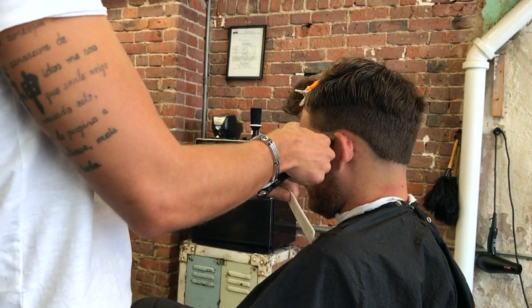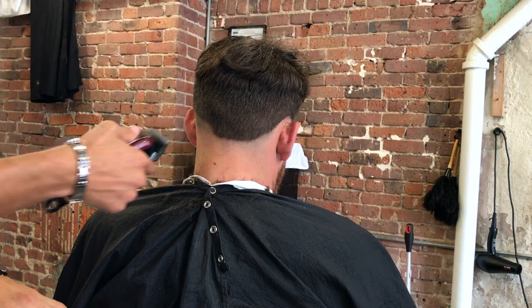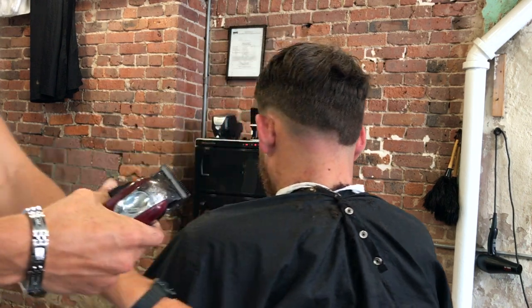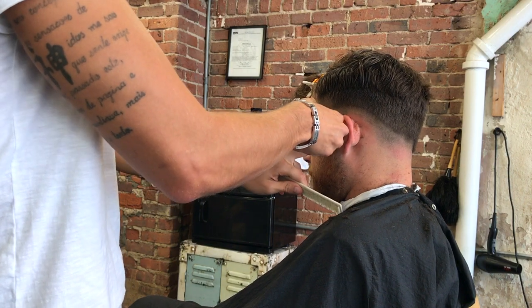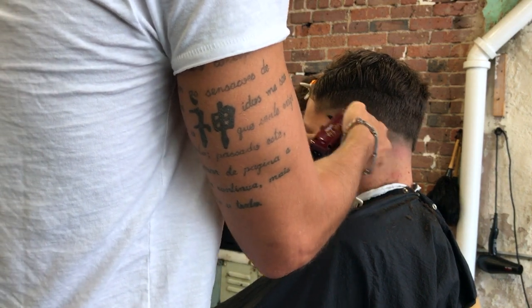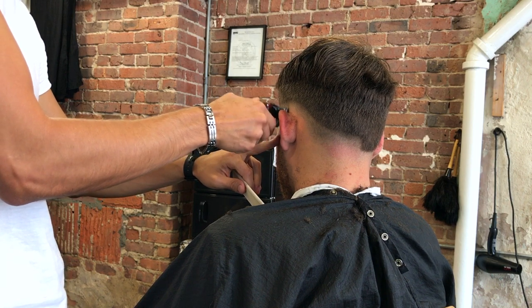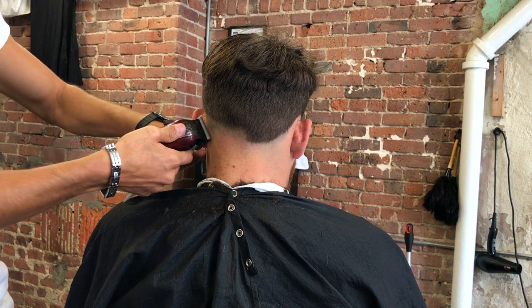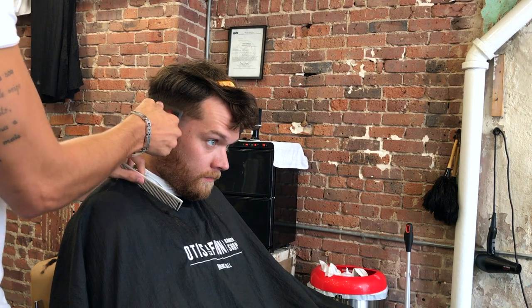We are off to the races — now we are creating guidelines and removing them. I have my blade open, which is equivalent to a 0.5, and I create my guideline moving up about an inch, maybe a little less. Then I close the guard halfway and remove the guideline. When I remove that first initial line, I am pretty much scooping out — otherwise you kind of make another line. Once I finish one side, I go to the other side and create the guideline and remove it.